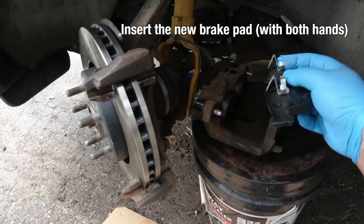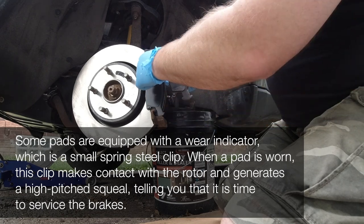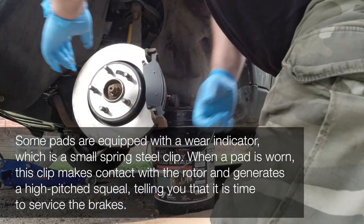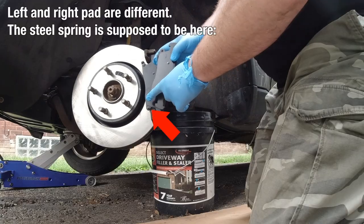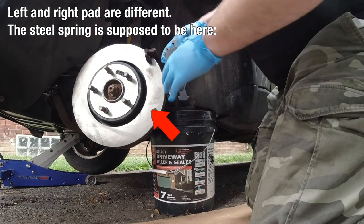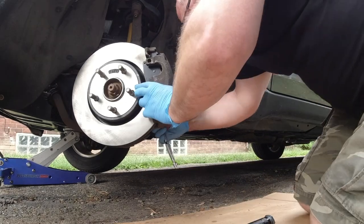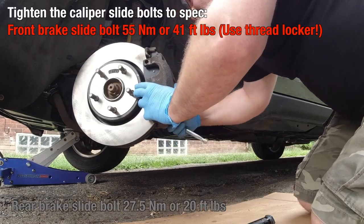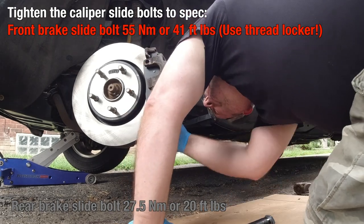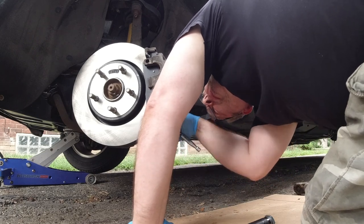Now we insert the new brake pad. The pads on the caliper side are the same for the right and left side of the car — just need two hands to put them in. They have a wear indicator on the outer ones and they are different from left to right. The steel spring here is supposed to be on the bottom. Then we just put the caliper back on and tighten the caliper bolts to specifications — the front brake is 55 Nm. If you do the rear brakes, it's less, so be aware of that.